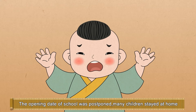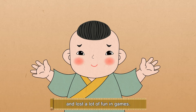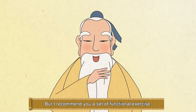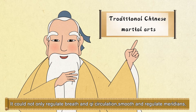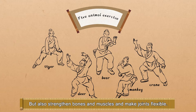Master! The opening date of school was postponed. Many children stayed at home and lost a lot of fun and games. Do you have any interesting games to teach us? I recommend a set of functional exercises which is both interesting and sedate. It can not only regulate breath and chi circulation, smooth the meridians, but also strengthen bones and muscles and make joints flexible.